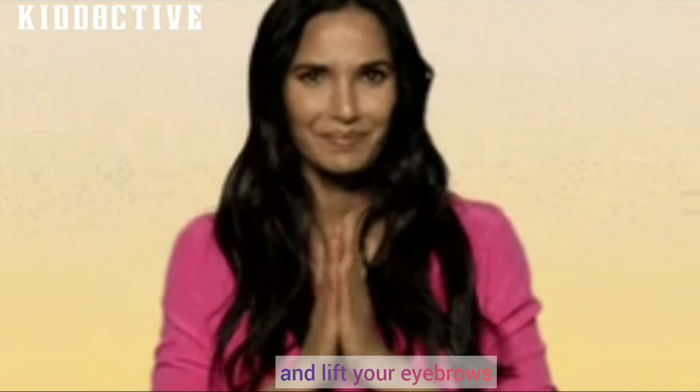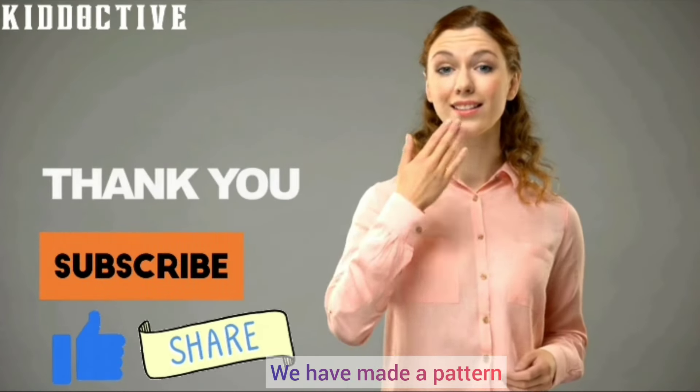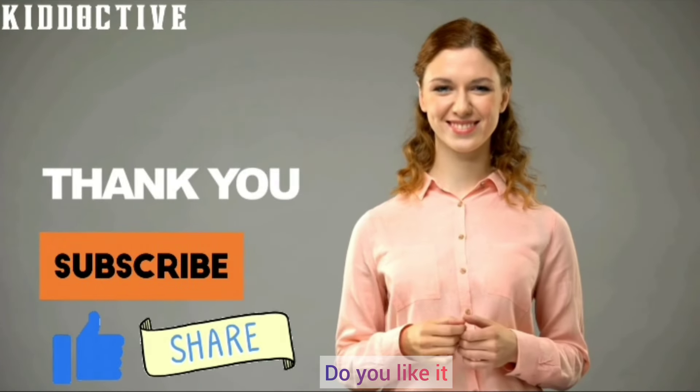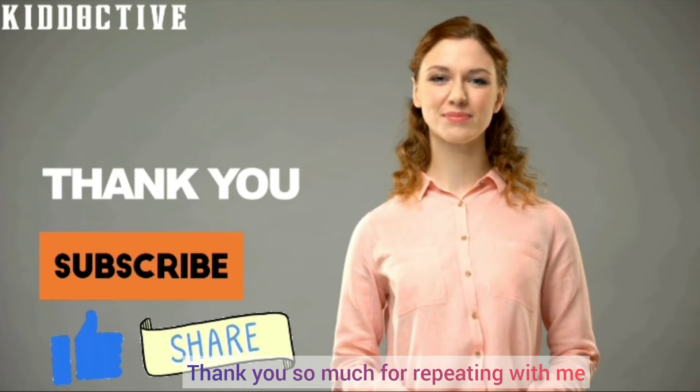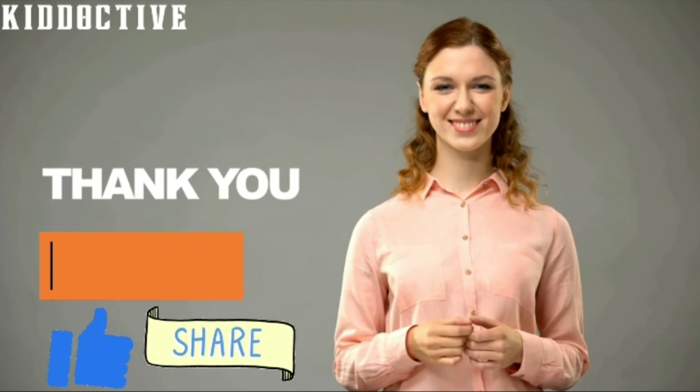Rub your hands and lift your eyebrows. Rub your hands and lift your eyebrows — we have made a pattern! Thank you so much for repeating with me and doing the action song. Do like, share and subscribe.